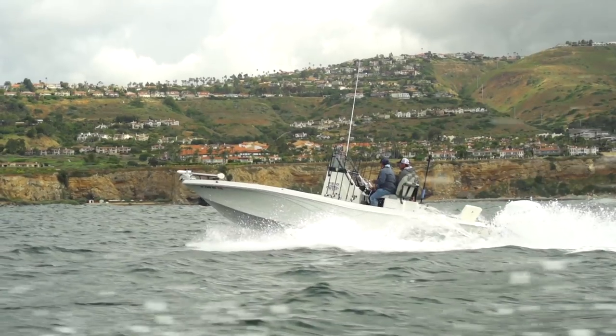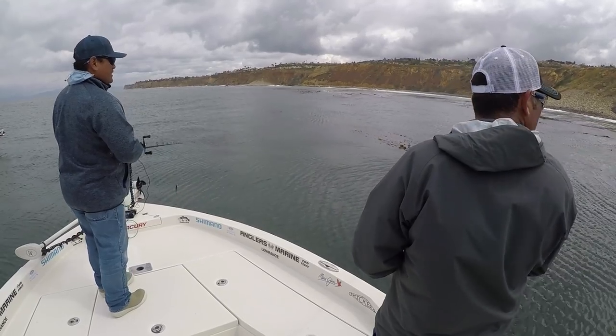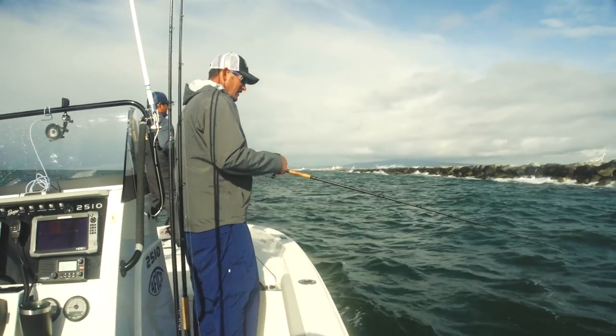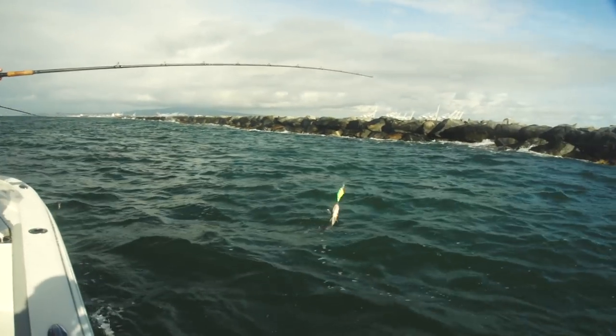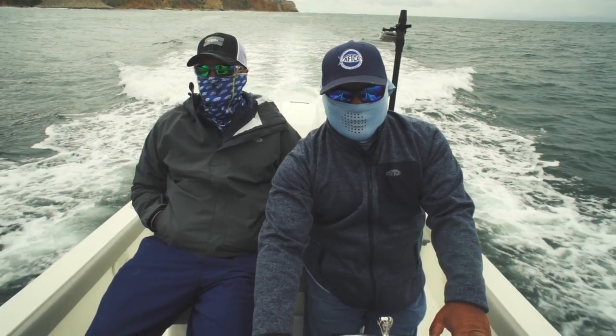We came up here to this kelp, throwing a swimmer. This morning with that rougher ocean and stuff, I used the Solitude jacket kind of as a wind jacket - keeps it from spraying wind on me.